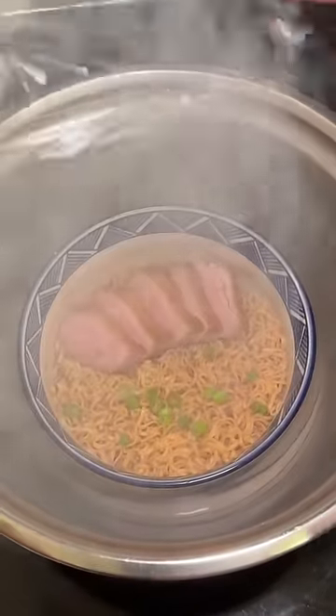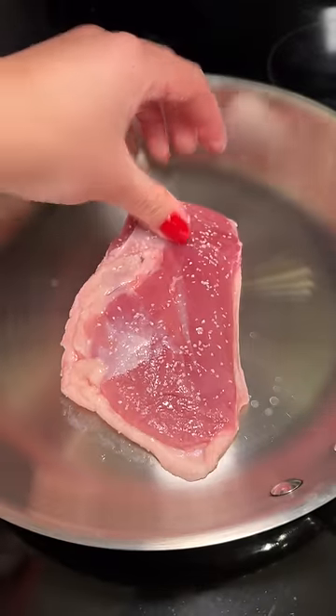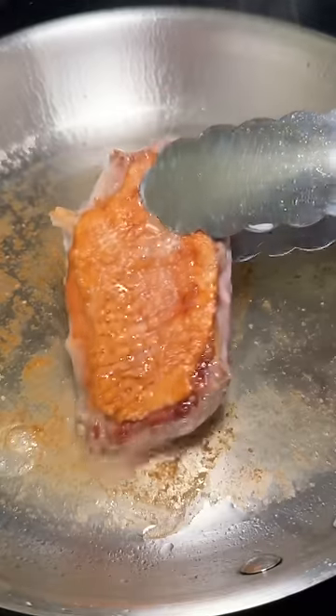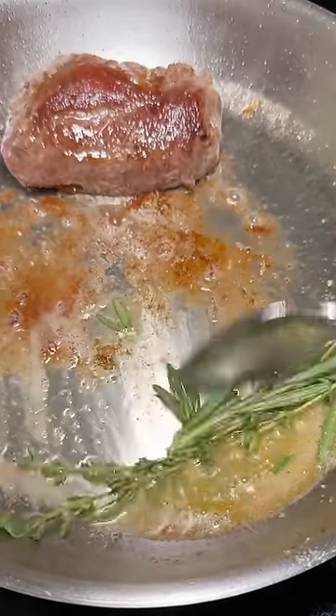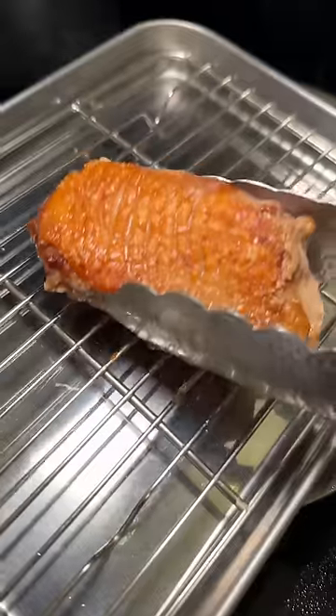Today is day one of my instant ramen challenge and I'm making smoked ramen with duck breast. The first time I attempted to smoke ramen was in my friend's offset, the second time in my brother's smoker, and this time I'm doing it with a cool gadget I got from my trip to Seattle.